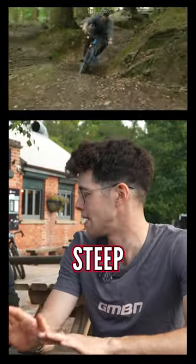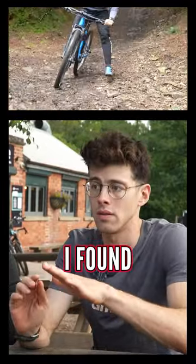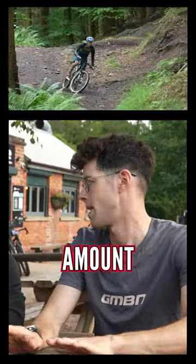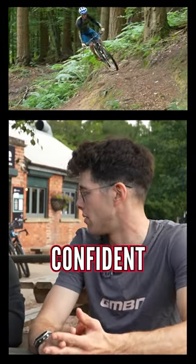Especially on a wet, slippery, steep climb where you're trying not to break traction — like at the start — I found I was just so much more efficient with my energy, and I could get exactly the right amount of power out without wheel spinning. And then on the descent, it was way more confident.